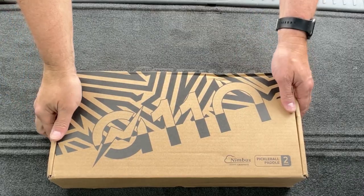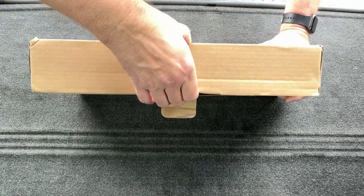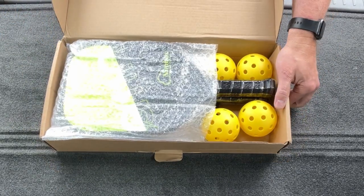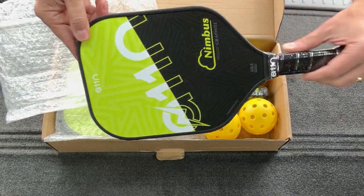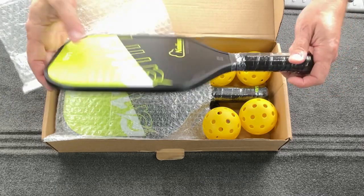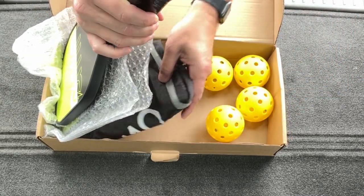Speaking of the specifications: the paddle is 7.8 inches wide, it's 15.7 inches long, the grip length is 5 inches, the grip circumference is 4 inches, the core is 12 millimeters, and it's got a graphite face.